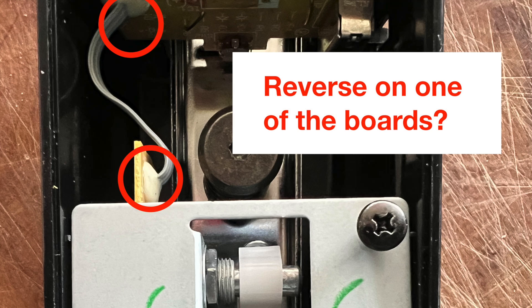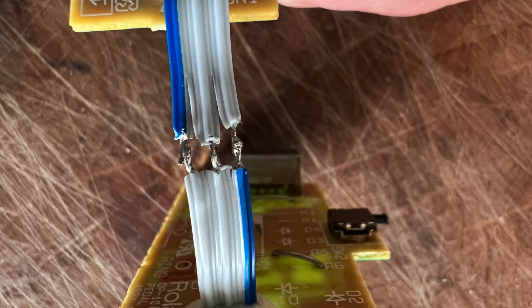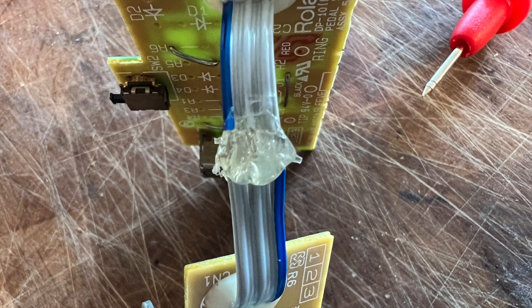So what I decided to do is cut the cable and flip it round. You want to leave pin two in the centre, which is convenient. So I just flicked it round and put it all back together.